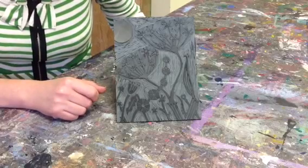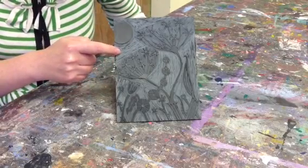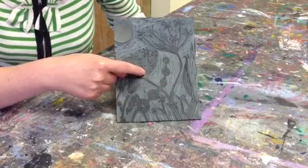This is a piece of lino that's already been cut into. You can see that the background has been taken away and the picture has remained as the raised surface that will be inked up and printed.